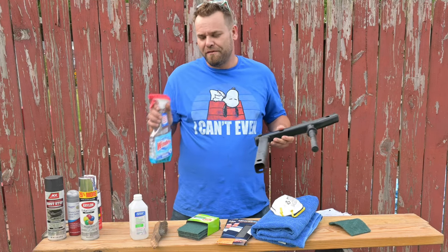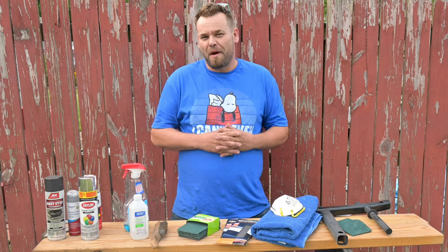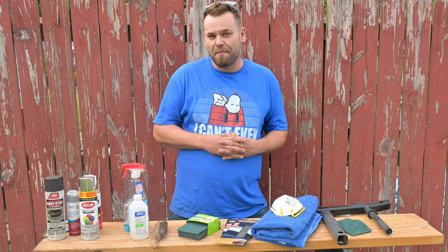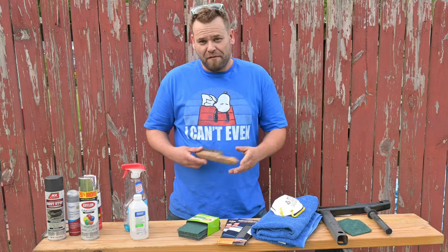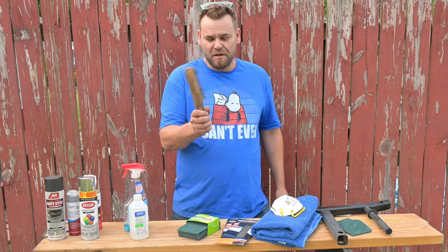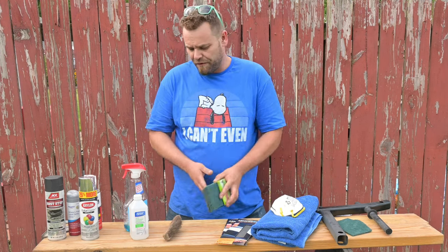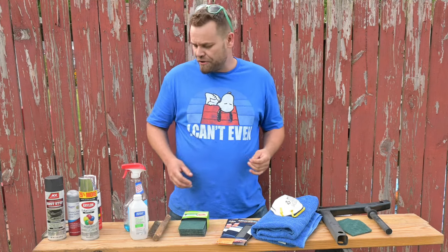Another good thing, believe it or not, is Windex. If you have bare metal, you might want to get an etching primer - it's usually good to put primer onto bare metal, and a lot of primers nowadays will go straight onto bare metal. If you have something heavily corroded, I definitely suggest grabbing a wire brush, and scotch brite works very well for that. You can use muriatic acid but that's a bit harsh. Stay tuned if you're planning on spraying clear coat, as that's a little different.